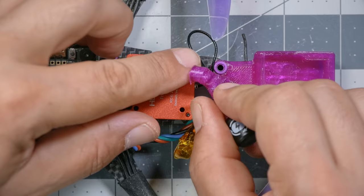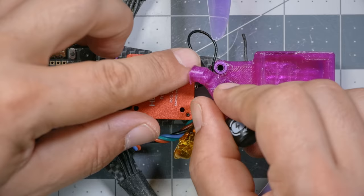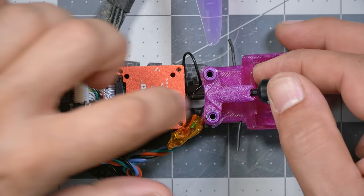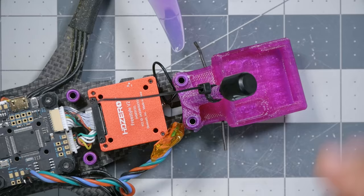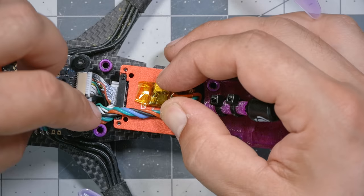Next, mount the antenna by giving the cable a loop around to take up the slack — we don't want it hanging out to the side where it could be damaged by the props, but we also don't want to kink the cable. Give it a nice loop and press the mount over the standoff, then use a couple of zip ties to really clamp it down. I'm not sure whether you've mounted your receiver yet, but since I'm doing this after the fact, I'm going to go ahead and address it now.